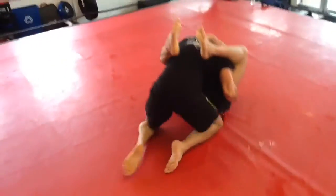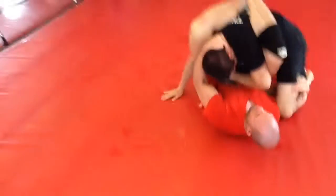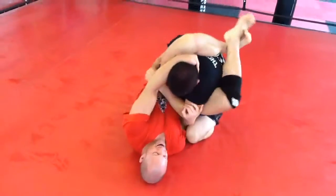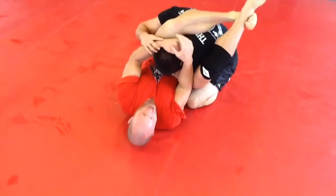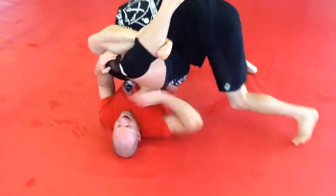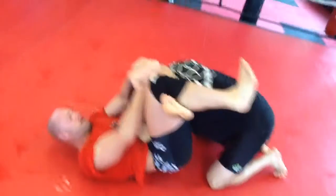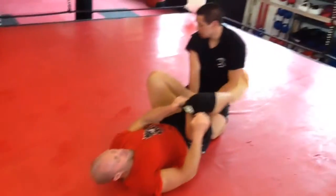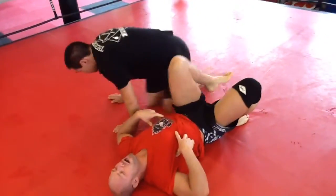He turns around and I'm not able to catch the triangle on the way through. He doesn't quite leave, so here I go — I'm controlling his posture, pulling it down. I'm able to take my own elbow and shove his arm across. Now I'm able to sink everything in, readjust, make sure my foot is pointing straight up, all the angles are at 90 degrees, and lock in that triangle. Good little scramble and transitions and wrestling we had going on there.